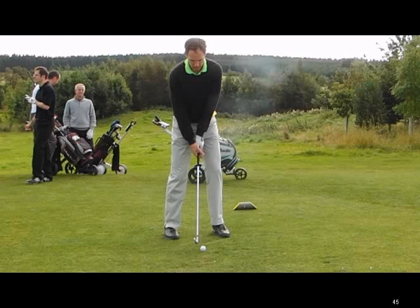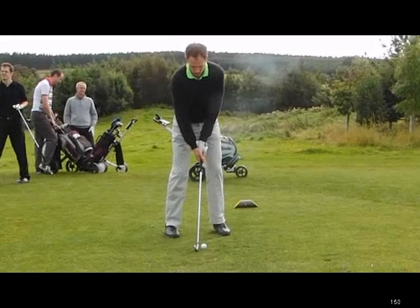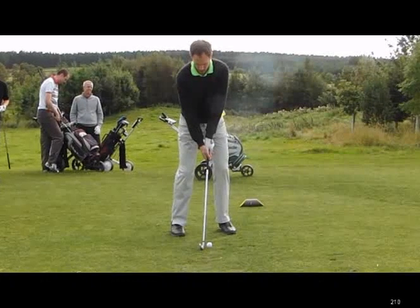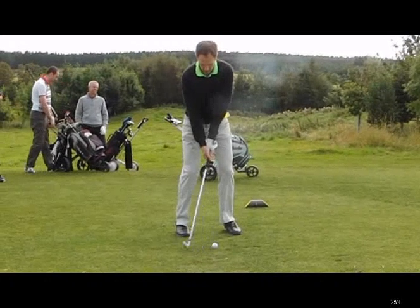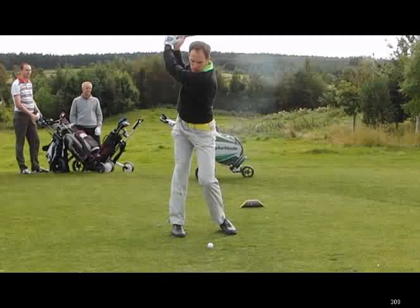We're on the par 3 third hole on the Priestman on the Nepic Golf day and the first player is just preparing to go. Nice looking starting position here — nice grip, ball position, stance. Nice turn, nice full turn.